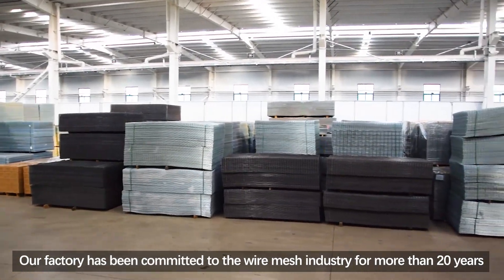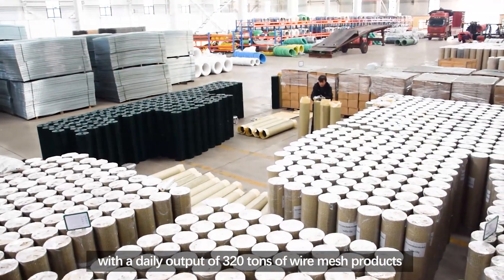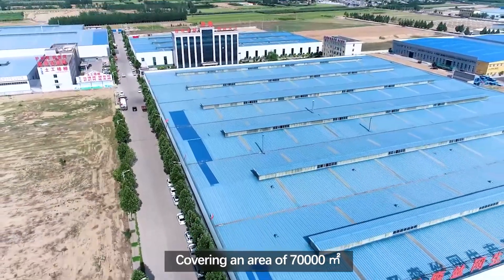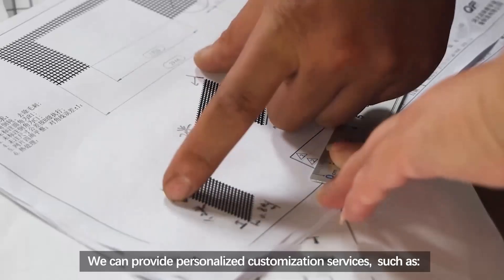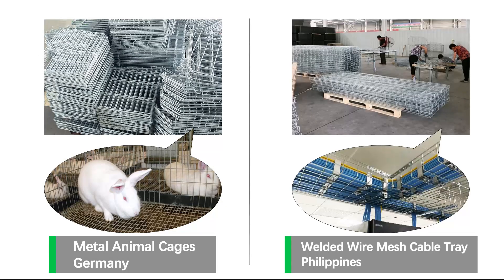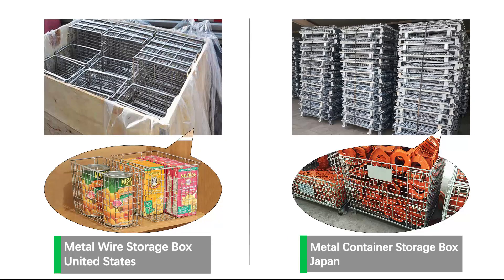Our factory has been committed to the wire mesh industry for more than 20 years, with a daily output of 320 tons of wire mesh products, covering an area of 70,000 square meters. We can provide personalized customization services — for example, exporting animal cages to Germany, wire mesh cable trays to the Philippines, storage baskets to the United States, and storage cages to Japan.